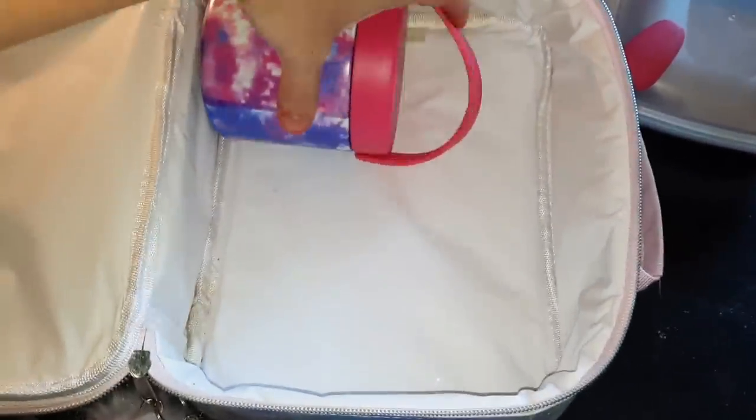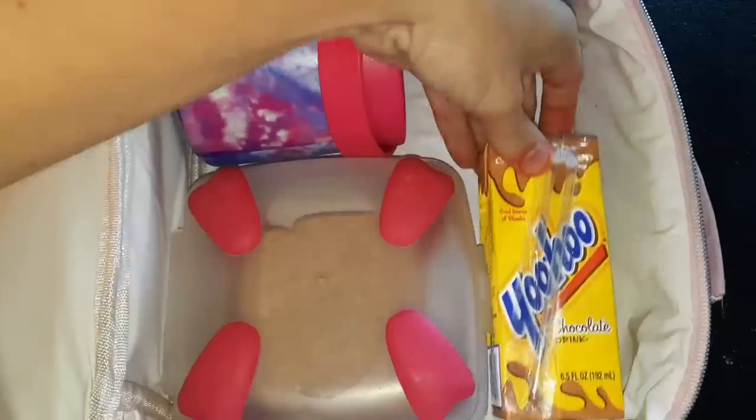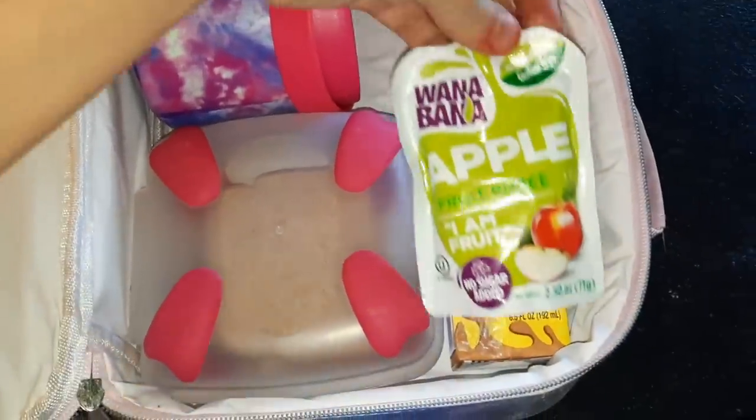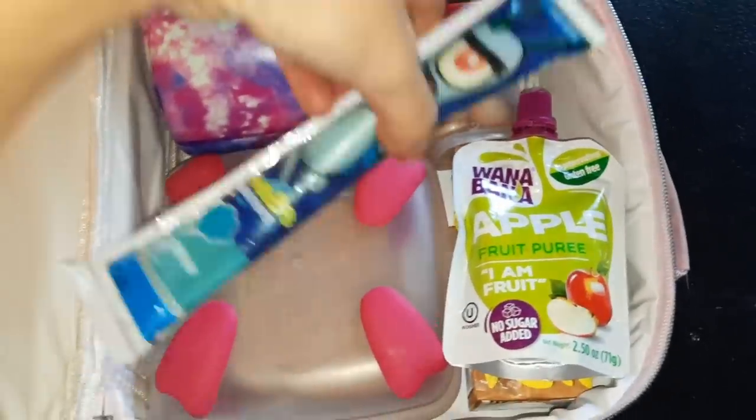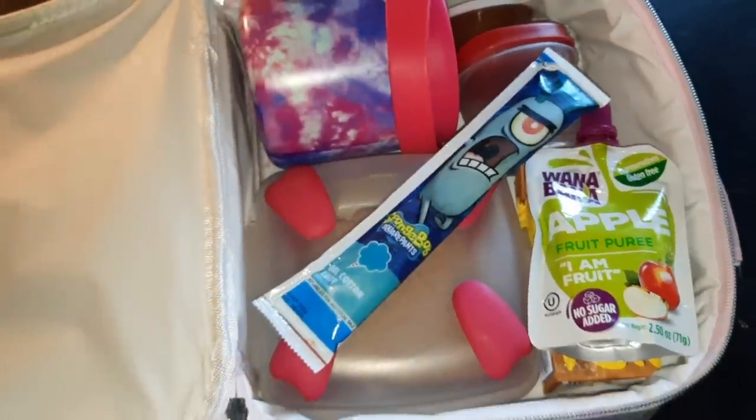We're going to go ahead and get everything all packed up. She has lunch about an hour and a half after school starts, so her food is always still warm — I do get a ton of use out of this little thermos. I try to pack her as many warm lunches as I can.